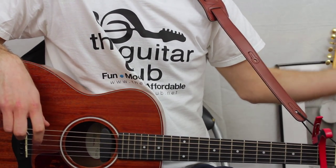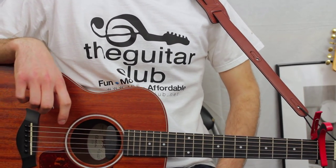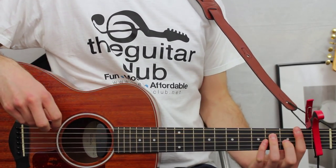I'm going to start by playing the intro bridge chords once through, then I'll talk you through how to play each chord one note at a time. Here it goes.